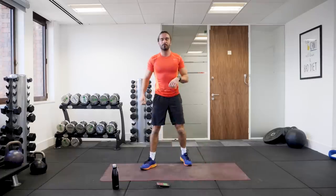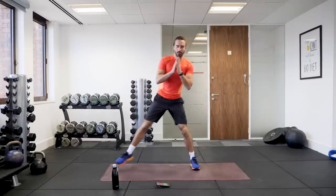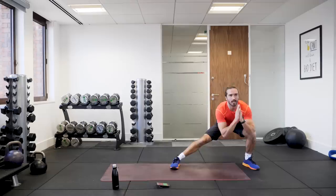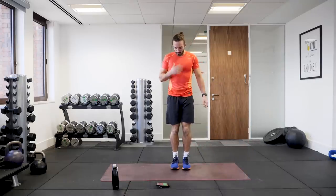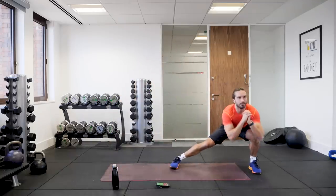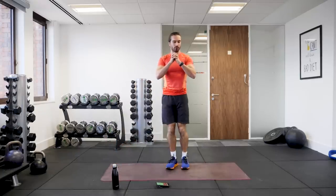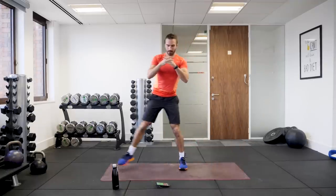Next one, nice and simple. We're going to do a side lunge. So feet together, we're going to lunge to the side and then to the middle. Side, middle — lateral lunges, 40 seconds worth. So lunge, feet together, lunge. Nice, controlled reps. If you can't go right down, just go a little bit shallower. Just get that bend.